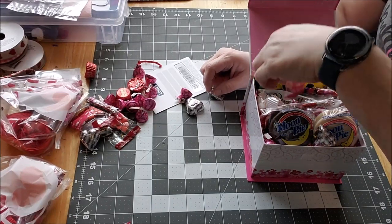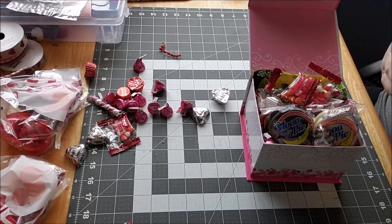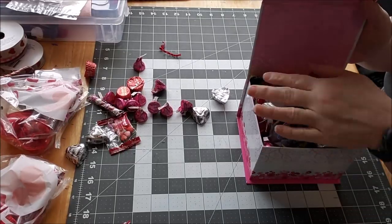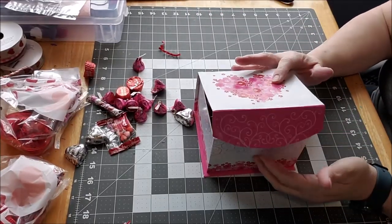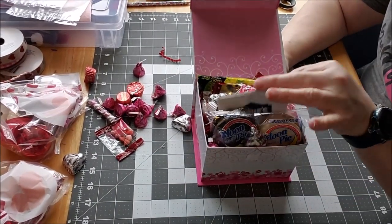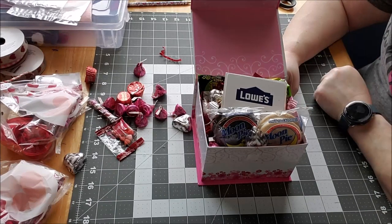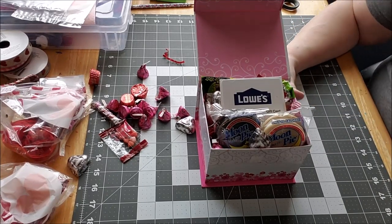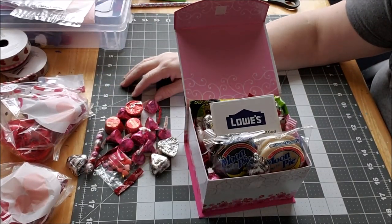She definitely needs these. The last thing I'll put in is her gift card that I purchased to Lowe's. Let me just make sure that will fit right on top. Maybe I'll leave the lid open — it's just not going to shut all the way. But that is what her little box is going to look like, just filled full of candy. Her actual gift is a gift card; I wanted to get her some spring flowers for her house and so I'll give her that gift card. I hope you enjoyed my little ideas for Valentine's Day — I'll figure out a way to get all this candy in there because she needs it and I love her.